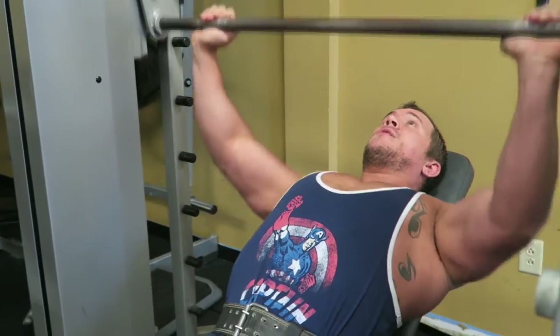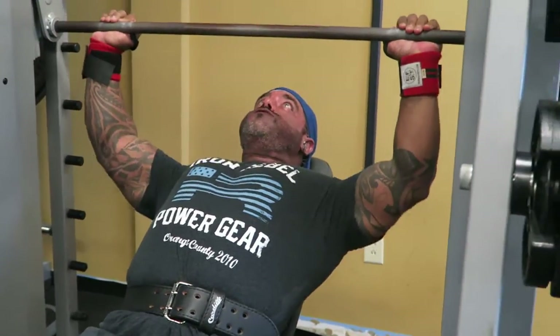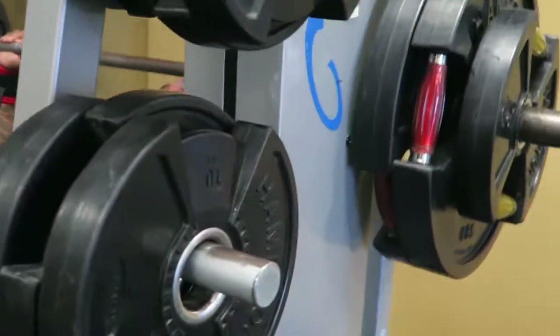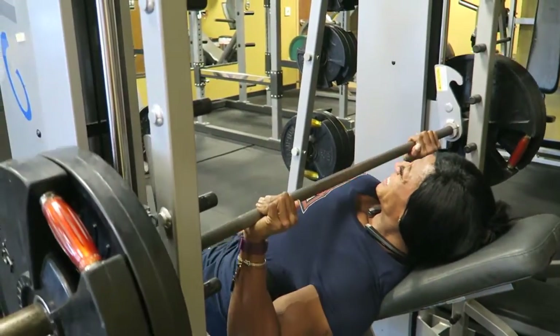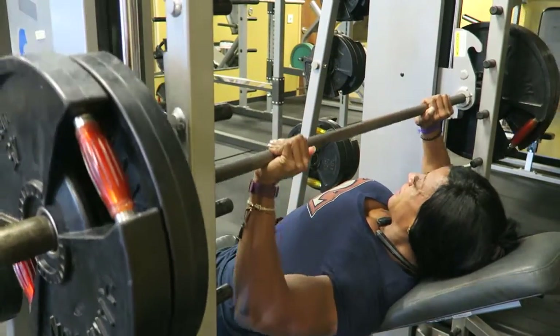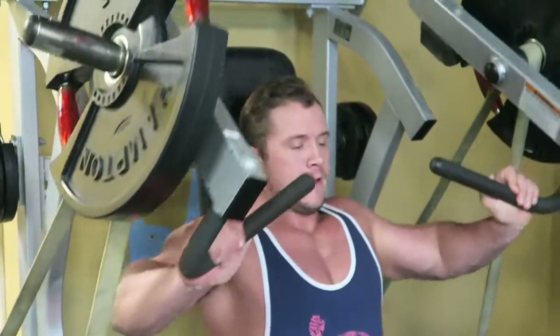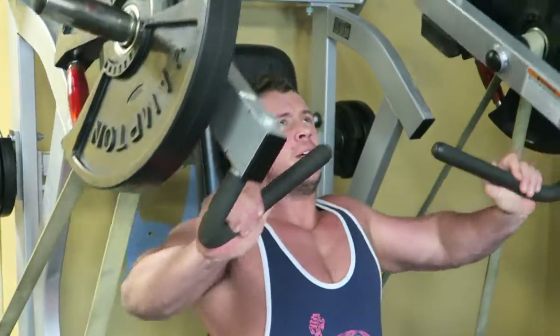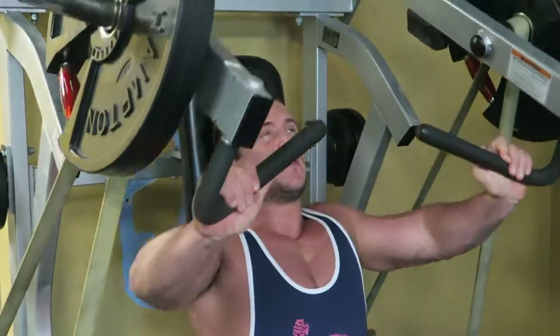We're hitting strength, power, volume, and stretch with pressing motions today. Strength will be the first exercise — we'll get the body acclimated through warm-up sets, then focus on volume and power. When it comes to volume, we'll implement band work a lot more. We'll do time under tension and start doing more supersets, which will increase toward the end.